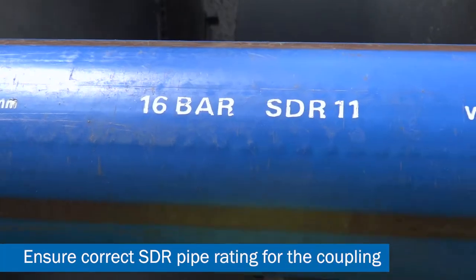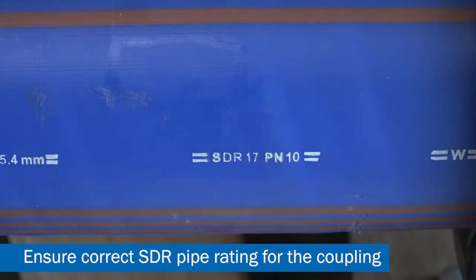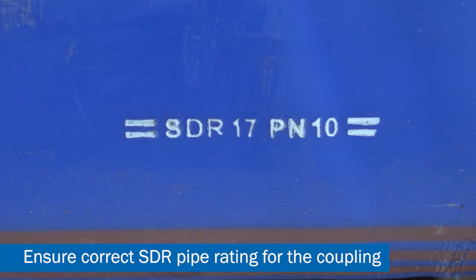Before assembly, ensure that the SDR rating of the pipe is correct for the barrier pipe flange adapter. If an SDR 17 pipe is used on an SDR 11 spigot, the fitting will not function.